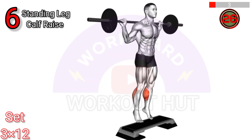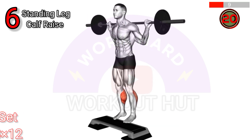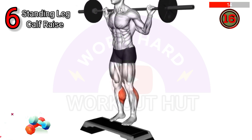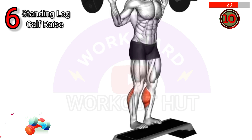To perform a barbell standing leg calf raise, stand with your feet hip-width apart and a barbell resting across your upper back. Position the balls of your feet on the edge of a step or elevated platform. Rise up onto your toes, lifting your heels as high as possible. Pause briefly, then lower your heels back down to the starting position and repeat for the desired number of repetitions.